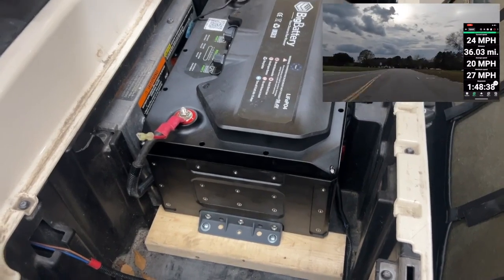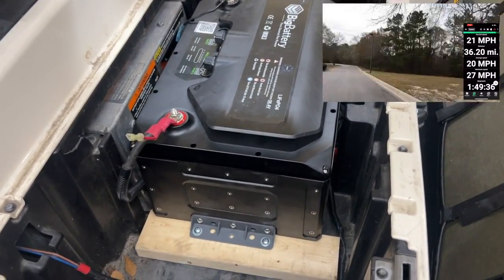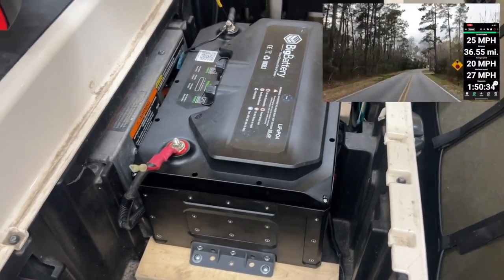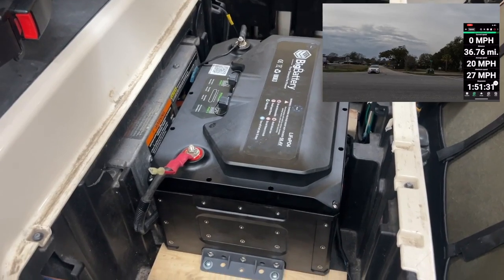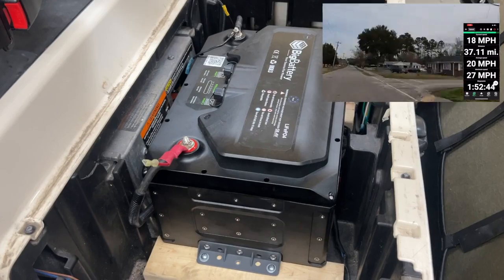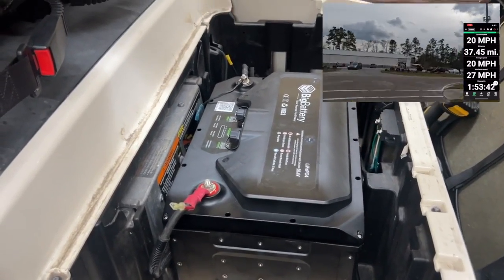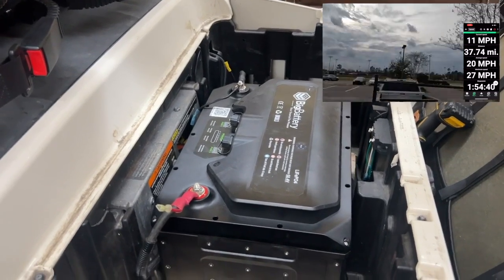I cut some 2x4s and laid them into the bottom of the battery compartment. Took thick enough screws through the bottom of the bracket and into the wood. The battery isn't going anywhere — it's centered into the battery tray compartment, raised up just enough with still plenty of room. Next thing I'm going to do is run the meter wire from the battery to the dash and get it installed.